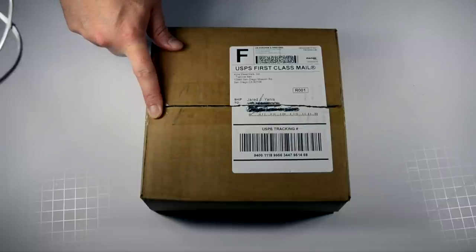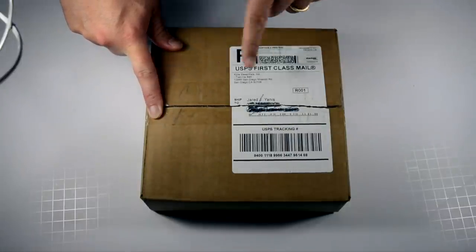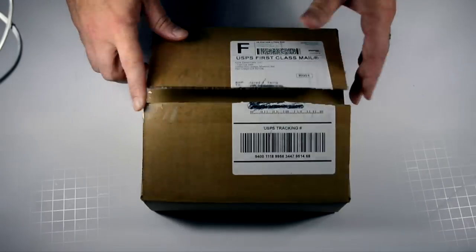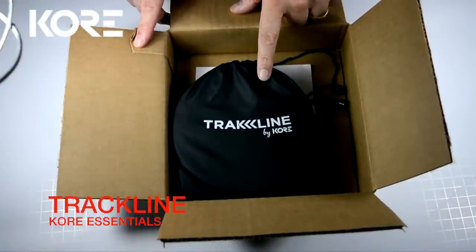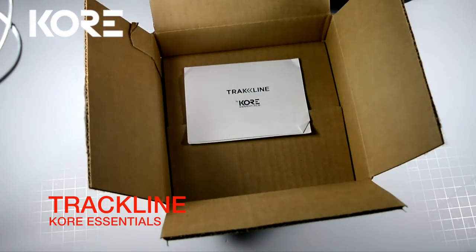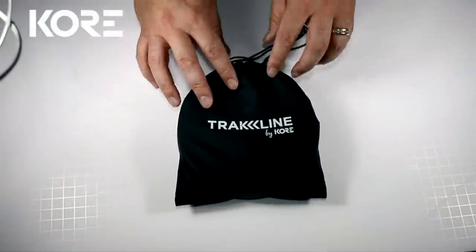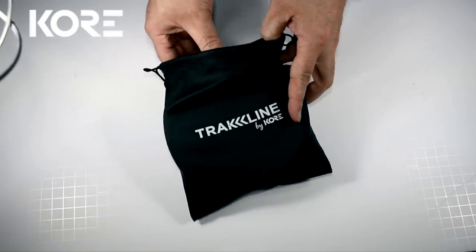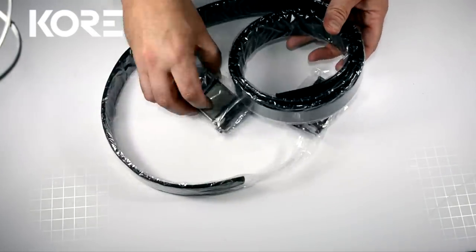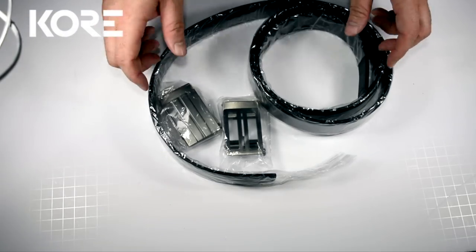I got a pretty cool, pretty innovative gun belt to show you today. I got a little excited when I crossed out my name and address, and I forgot to turn the camera back on before I ripped it open. But let's see what we got inside. This is the Trackline gun belt by Core Essentials. You get the belt, a cool modular hanger, and instructions. The belt comes in a nice bag — open it up and here we have the belt itself and two buckles.